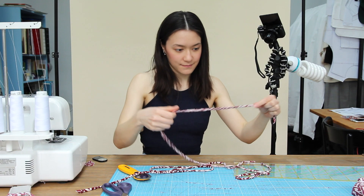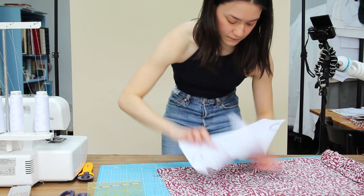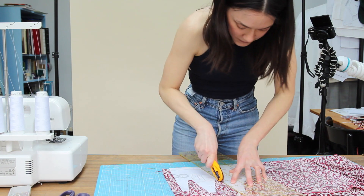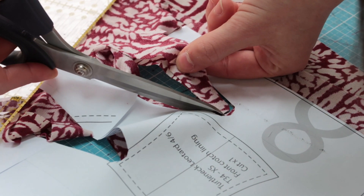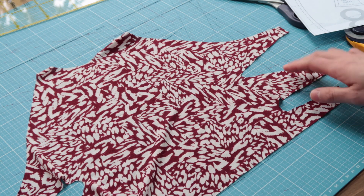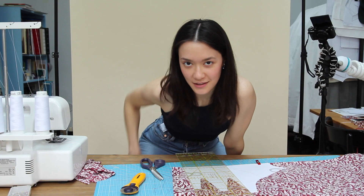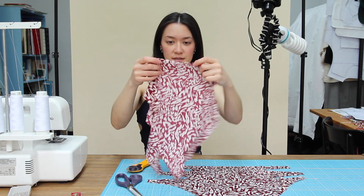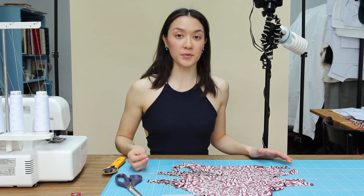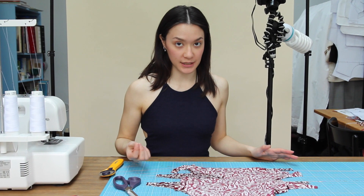That's why they broke. So now I'm cutting the other side, because this is double sided. So now that you've cut both sides of the top, you just lay them on top of one another, right sides together.